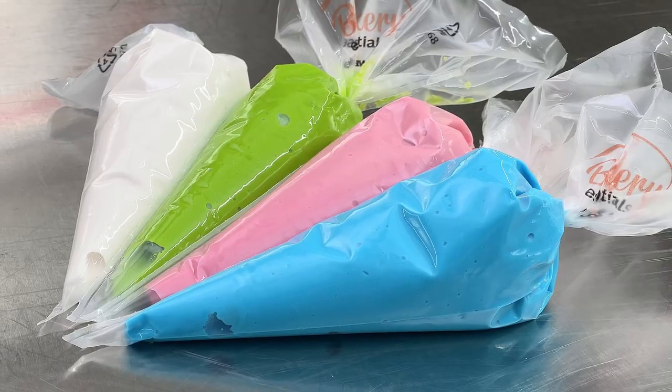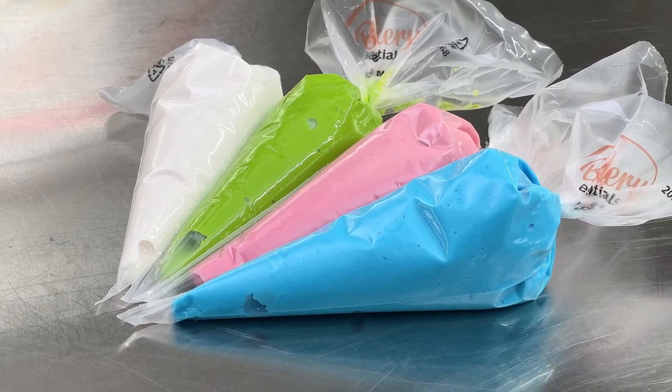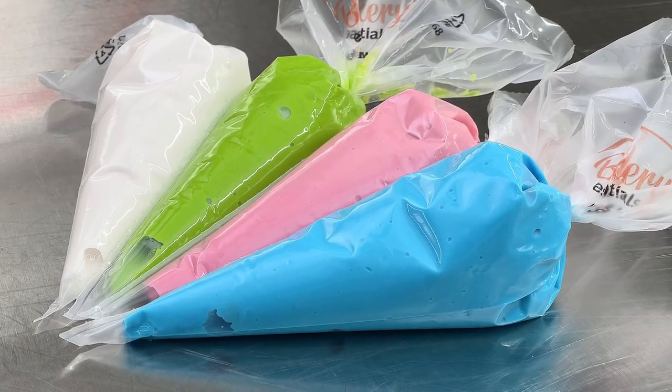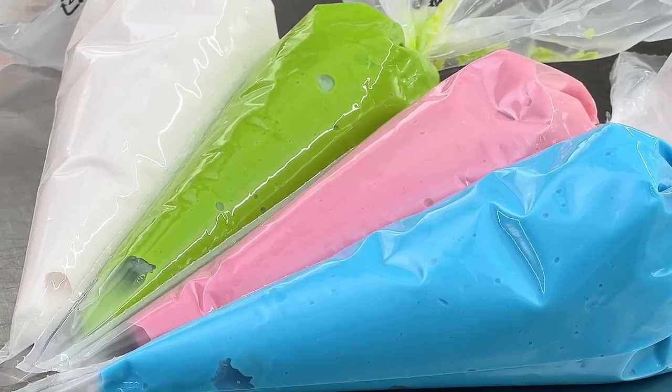These are my Bakery Essentials 12-inch piping bags, and they are perfect for not just take-home kits, but any application in your bakery where you want a 12-inch bag. I filled them with my Dawn flat icing, and I've colored them with some Chef Master gel colors — neon blue, neon pink, and neon green.